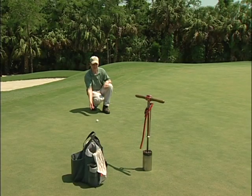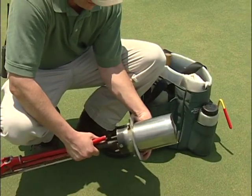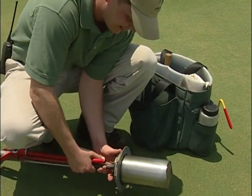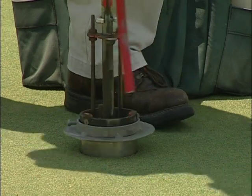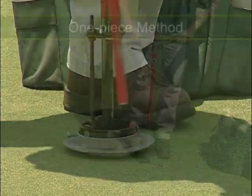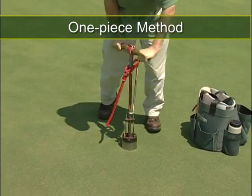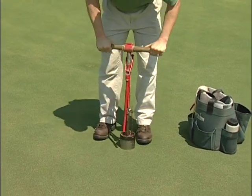The ball should be able to come to a stop at or around the cup when a putt is struck properly by the golfer. Some cup cutting devices have an adjustable stopping point that you set to ensure the hole is cut to the proper depth, which will minimize having to add or remove soil when setting the plug. Insert the cup cutter vertically into the putting surface to the full depth, as smoothly as possible to avoid damaging the plug.